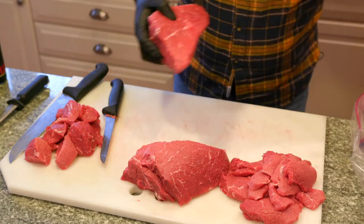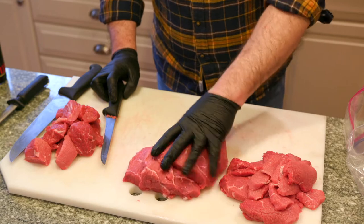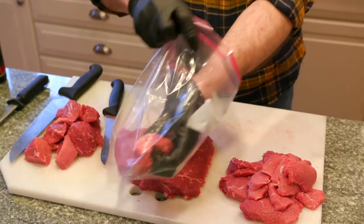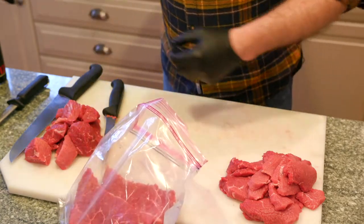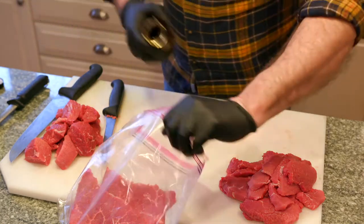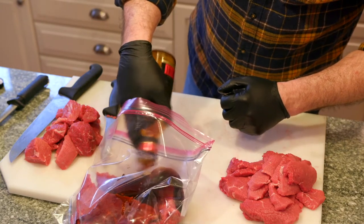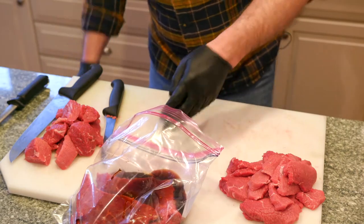I'm going to remove these — what I'm going to roast today — these are my London broil steaks. We're going to marinate these, so I'm going to put them in a bag. I'm going to put the marinade right into the bag. This is just a teriyaki — a very spicy teriyaki.